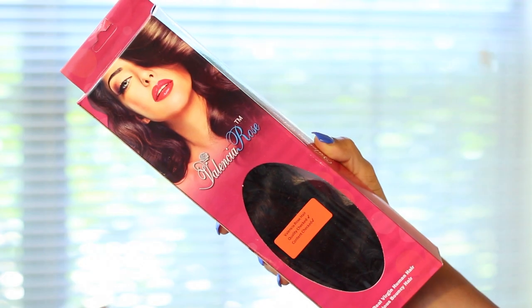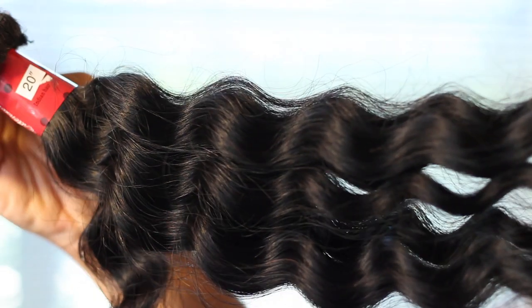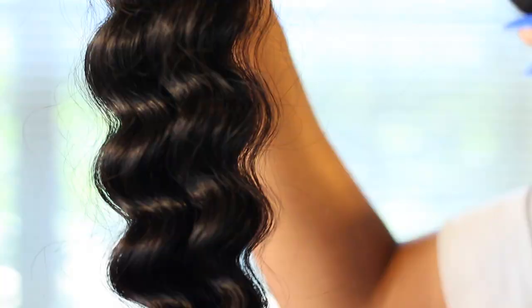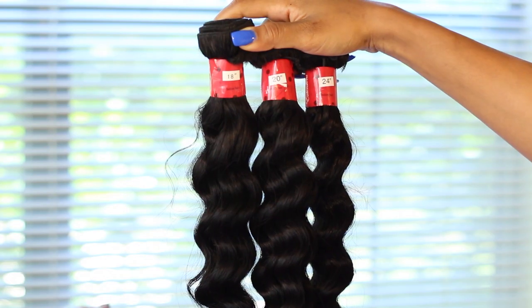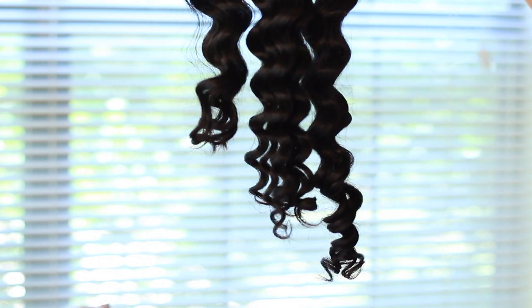The hair I used for this is from Valencia Rose — this is their virgin Indian curly hair. When I first got it, it had these really pretty soft ringlets in it. I used three bundles: I started with an 18, a 20, and a 24-inch bundle, but of course I did cut this up a lot to get the bob, so I don't know how long the hair is now.